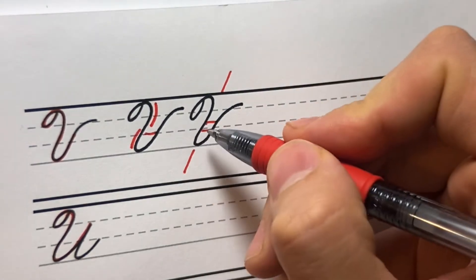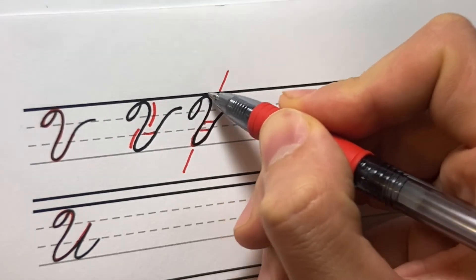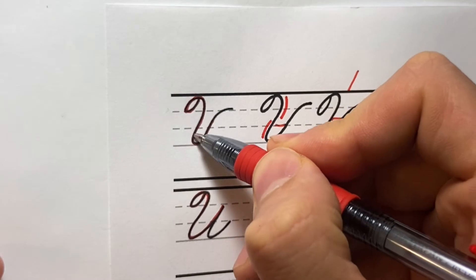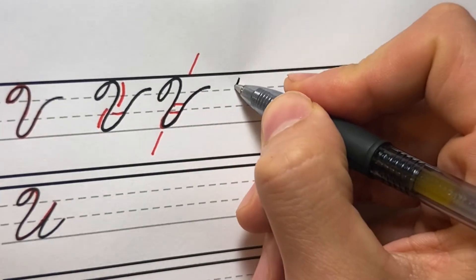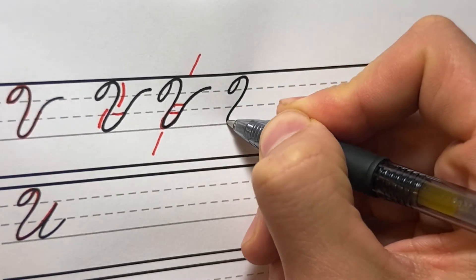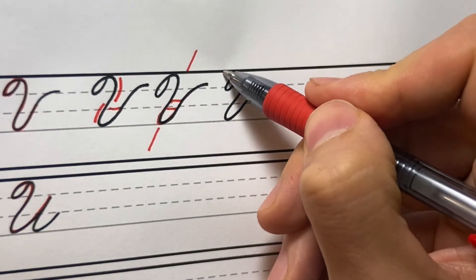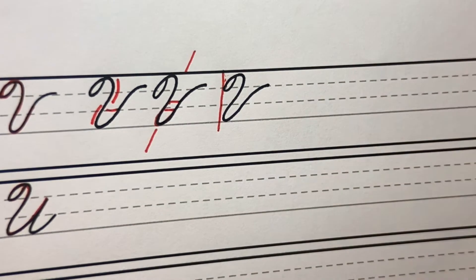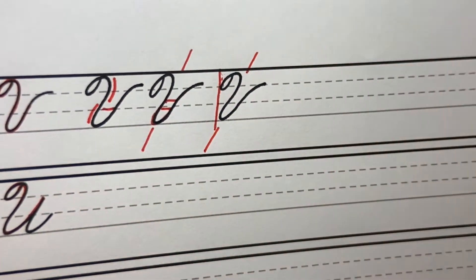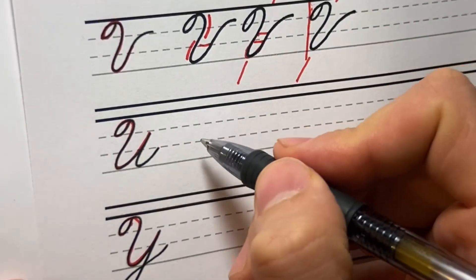I really like how this stroke is coming underneath the loop — even more than the exemplar. This is fine too, it's kind of a different style. That's how I know I really have it on slant — when the stroke is coming underneath and almost hitting that same line. All right, let's go on to the U.